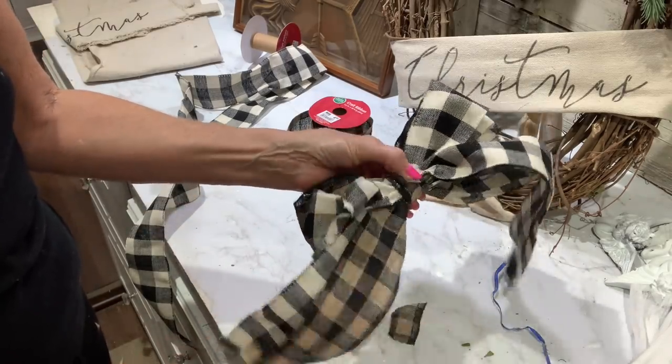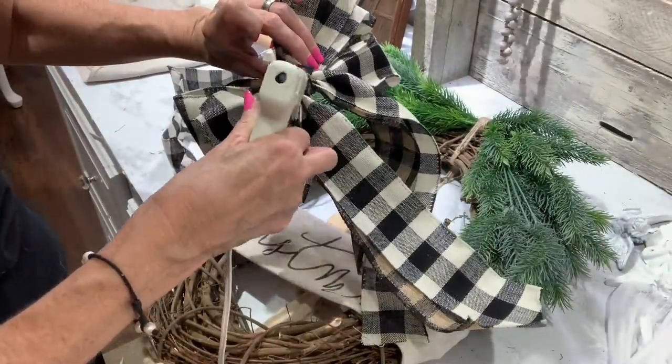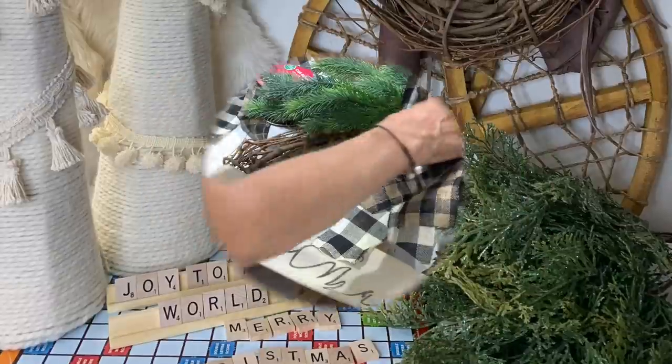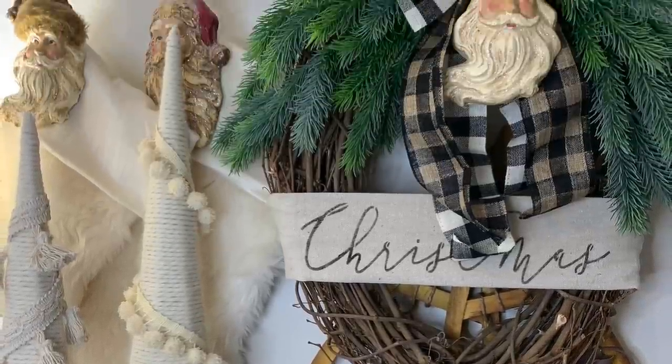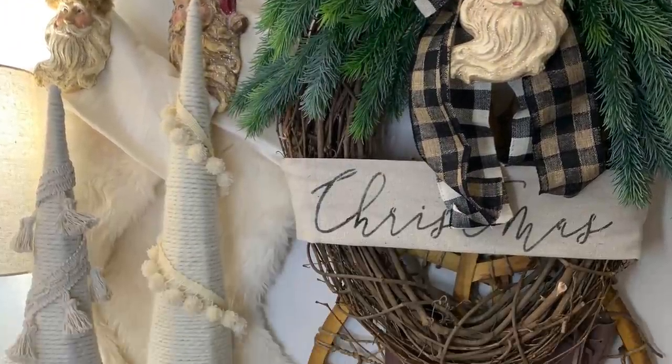Now I'm going to glue the bow onto my wreath — just use a little bit of glue and put it in the center. You can add to this wreath: pine cones, more greenery, or holly berries. I just added this really pretty little Santa ornament I picked up at Walmart — he was like a dollar ninety-eight — just to give it a little bit more of that rustic look. I love old vintage Santas too.